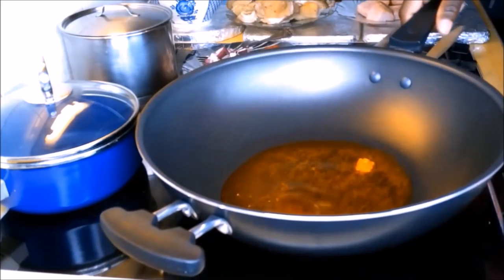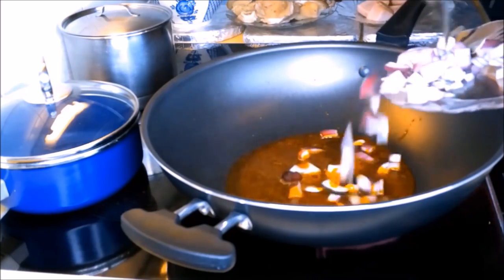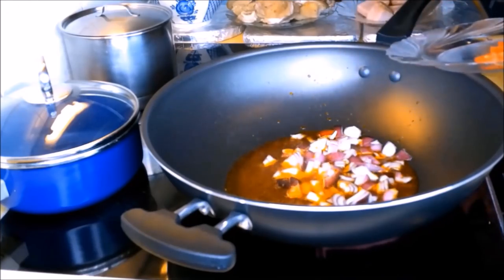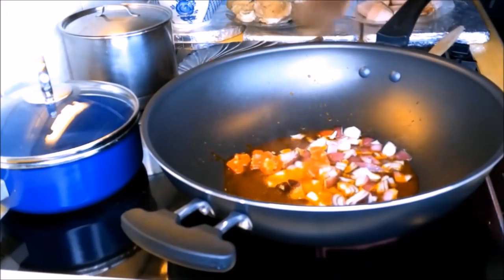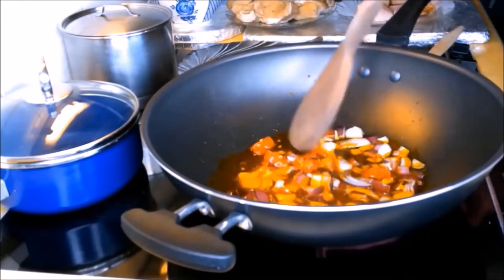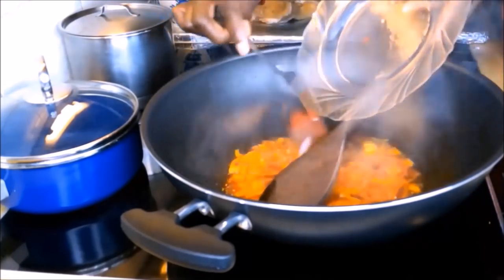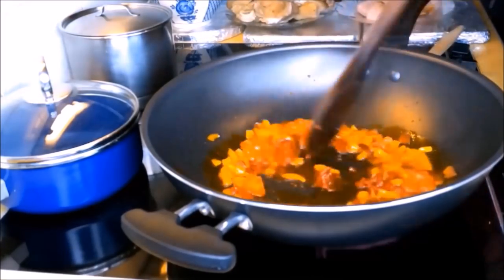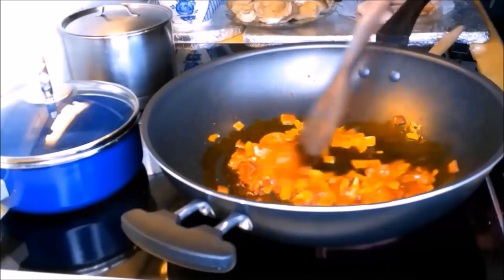We will wait until the palm oil melts, then we are going to add the chopped onions and the chopped pepper at the same time. We will stir it for some time. When it's ready, we then add the tomato puree and stir it for three to five minutes before we add the other ingredients.